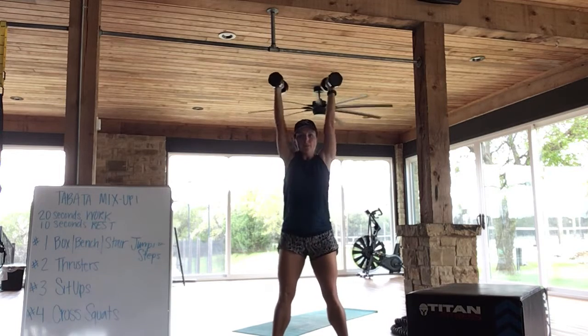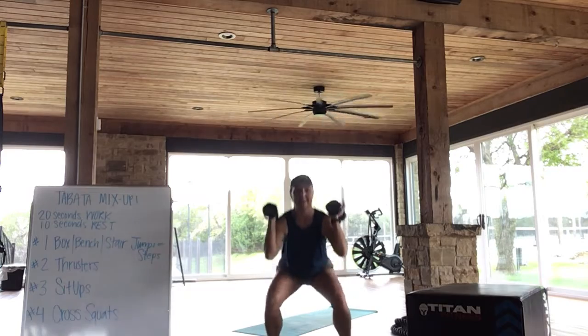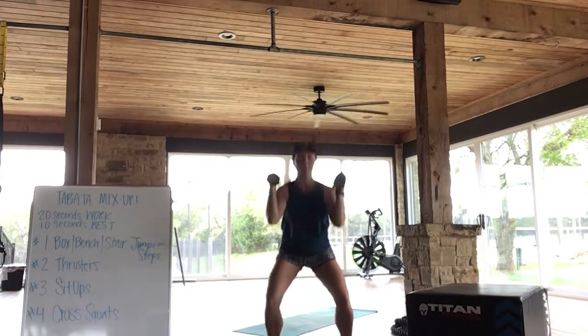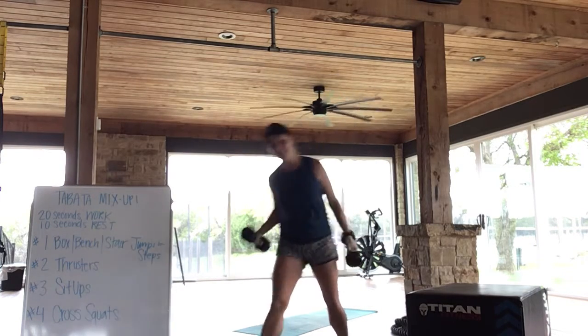We've got it. Good — make sure to exhale on your way up. Press. And press. Good, there's our buzzer.